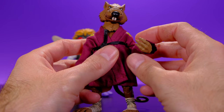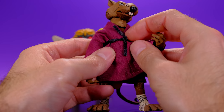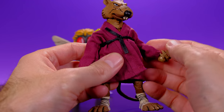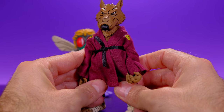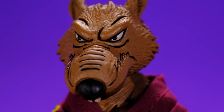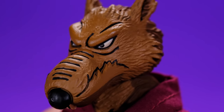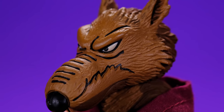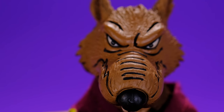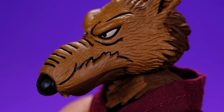He does have an articulated mouth so you have different options — opening his mouth gives him a different look. He also has a soft goods robe that you can remove if you want. I haven't wanted to remove it because I didn't want to deal with retying the belt. The robe is really well done, looks good on the figure, and doesn't get in the way of the articulation. Getting in close to look at the details, the sculpting work is very well done and I'm happy to say the eyes on mine look really good.